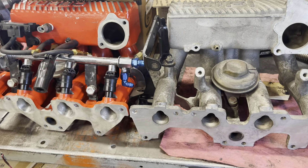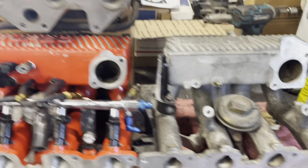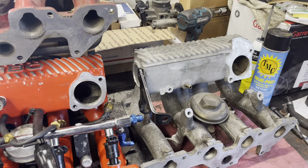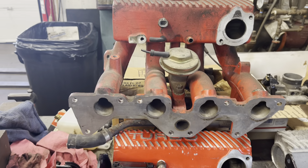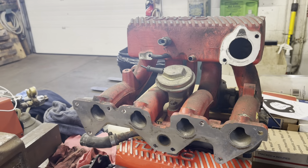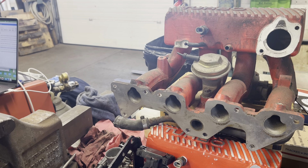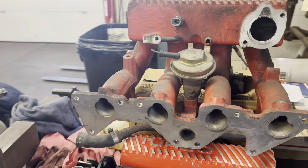The obvious difference right off the bat: the turbo manifold is red, of course. The MPFI is bare aluminum. Now this red is some kind of ceramic or baked-on heavy-duty red paint — a powder finish, I'm not sure what it is.